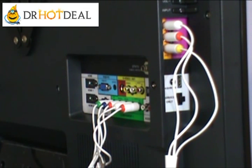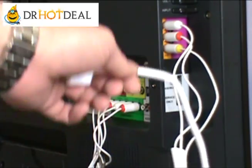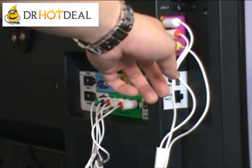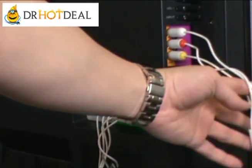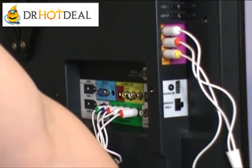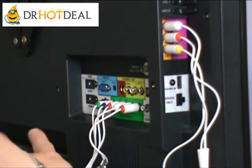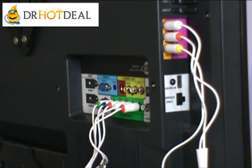What you see here are two sets of cables. One set is an AV cable — as you can see it contains the red, white, and yellow connectors. And over here is the component cable, which is the five-connector type with green, blue, and red for video, and red and white for audio.